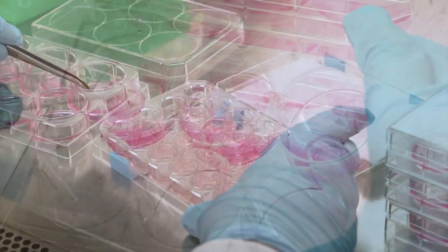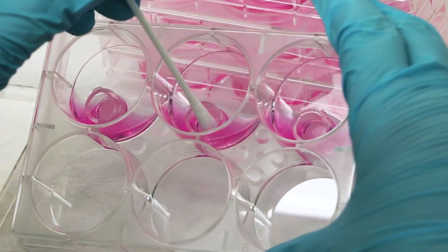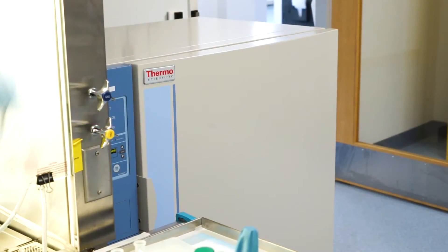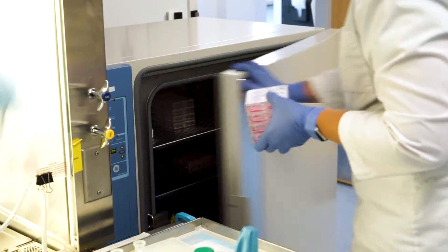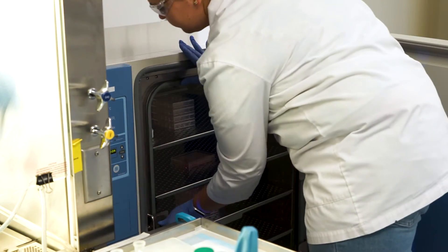Using a sterile cotton tip swab, gently dry the surface of the tissues. Place the plates into the incubator at 37 degrees Celsius, 5% CO2, and 90% relative humidity for 60 minutes.